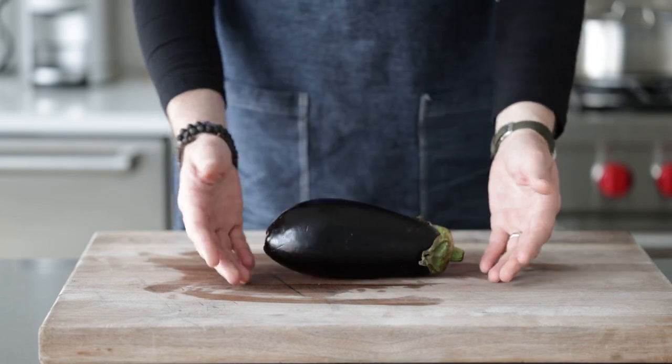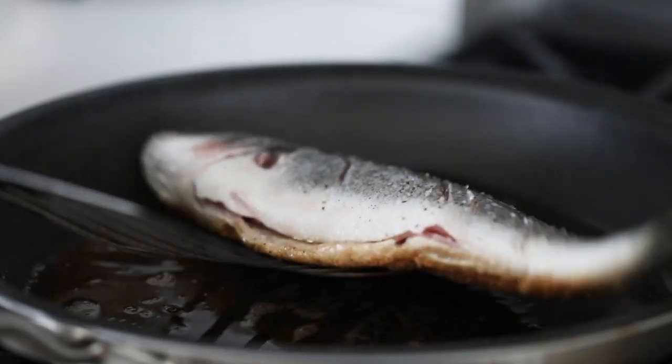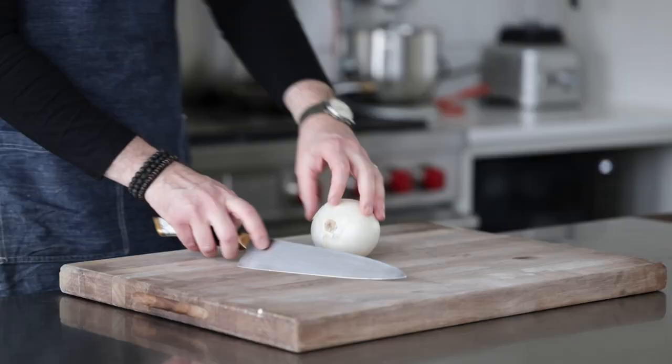I'm gonna use the one ingredient I'm not a huge fan of to see if I can cook something that I actually enjoy with eggplant. I'm going to make a classic Sicilian caponata, which is a relish loaded with onions, capers, tomatoes, olives, and eggplant. I'm gonna try to use a couple of procedures to get it to a place where I'm going to like it. Then we're gonna take that relish and place it on some beautiful, whole, fresh, roasted Branzino fish. Let's cook.